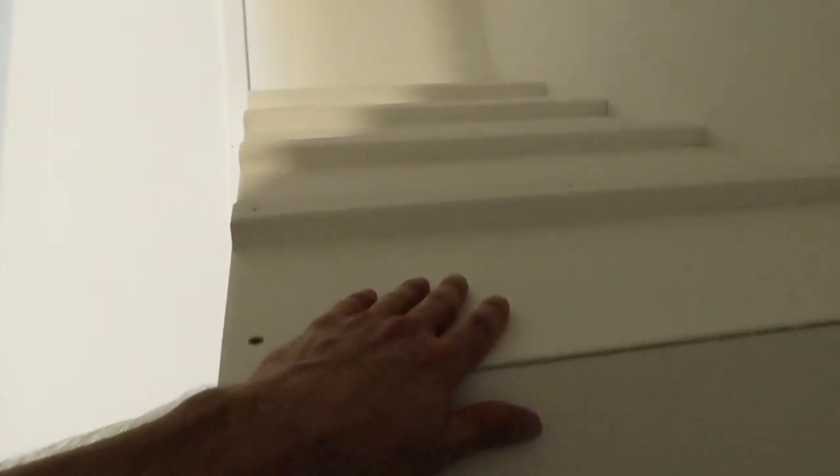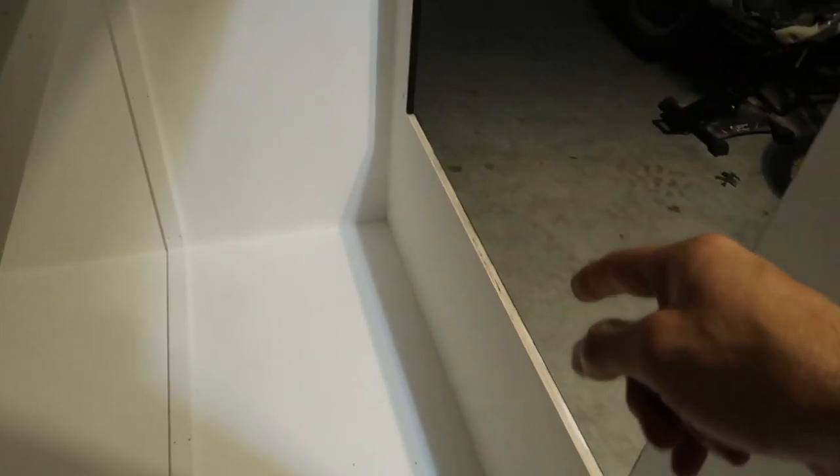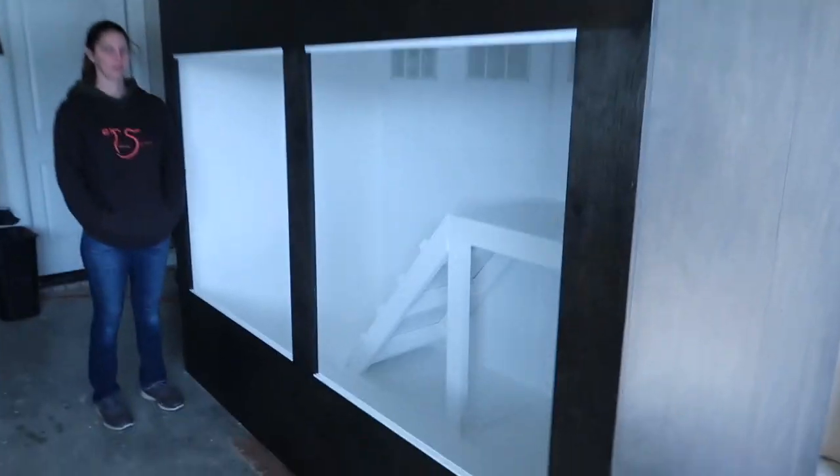Everything is all white and finished — that's exciting. The pieces of the puzzle are coming together. At this point I just need to put on my window track — glass should be coming in a couple of days — and then put the bulb guard material on, and this thing is ready to go. Time for another progress update.